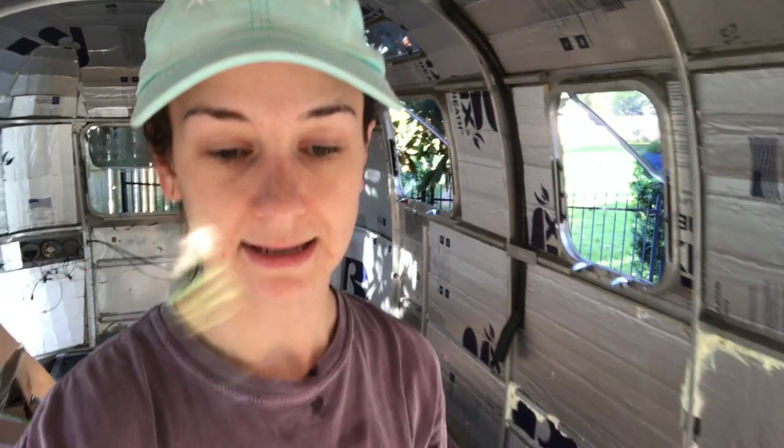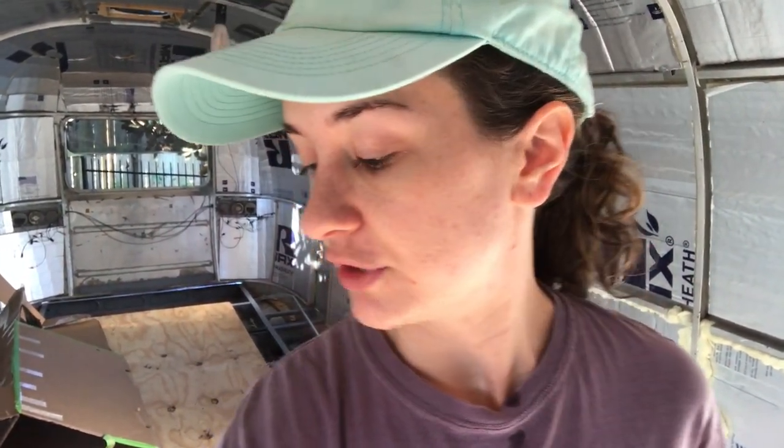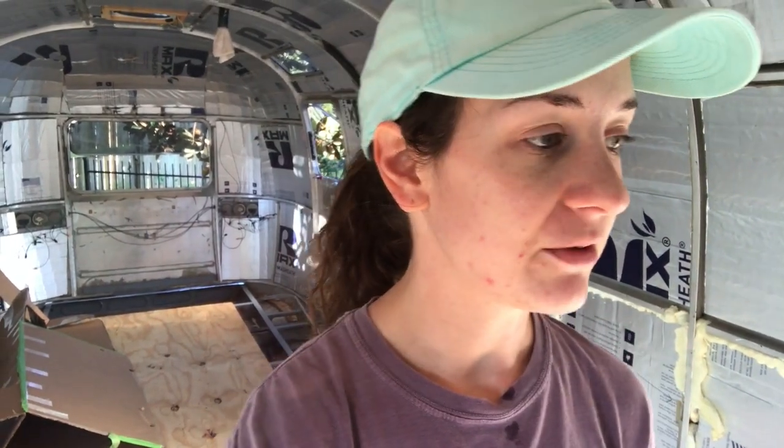Today's task is getting the subfloor replaced, which is something we've been looking forward to for weeks, because it means we can finally stop bouncing around all the beams and moving the plywood in and out every other day. That's going to be a huge change, and we've got a few friends coming over to help us get started on that soon.